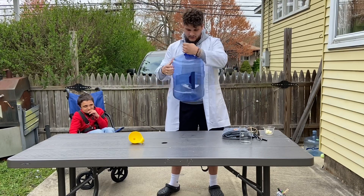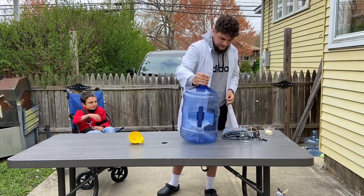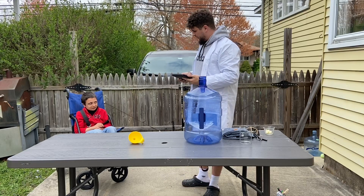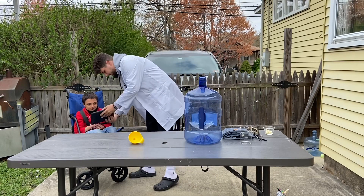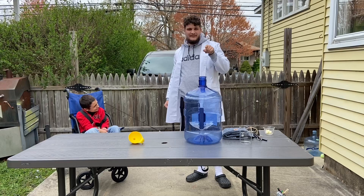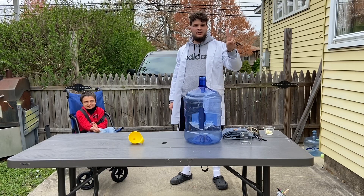Now before we send Luke to the super secret safe zone — Luke, is something going to happen when we put fire into this jug? Yes, Luke says yes! All right, guys at home, I need your help. We need to send Luke to the super secret safe zone so he's safe from this experiment. On the count of three, I need you to snap one of your hands. Ready? One, two, three!